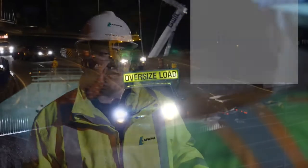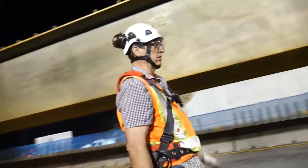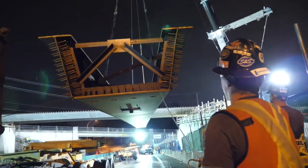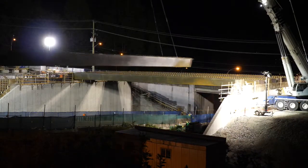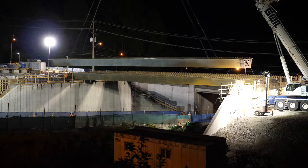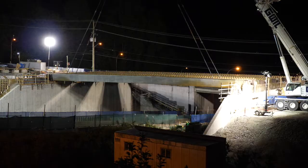We're installing five roughly 40-meter long box girders weighing just under a hundred thousand pounds each for our new mountain highway interchange overpass over Highway 1. Tonight we're doing the last three of our box girder installation, doing a crane move after our second girder is in place. We have to move the crane one more time and then lift the last one in place, and that'll complete all the box girders for our new overpass.